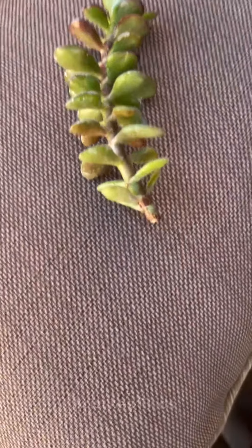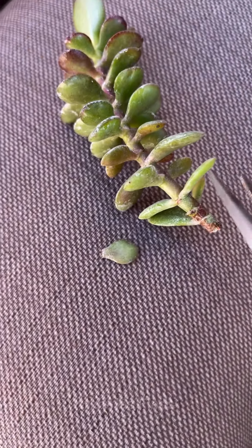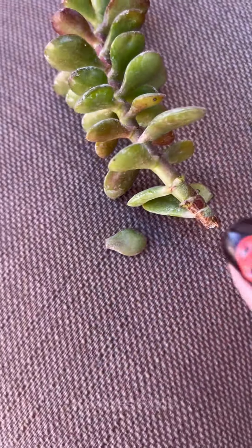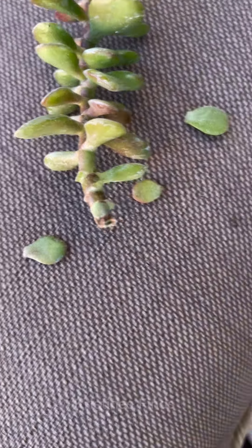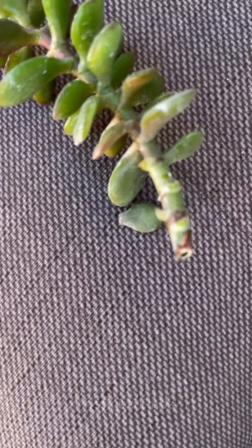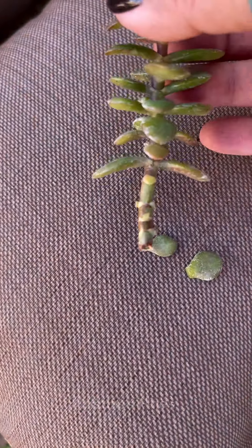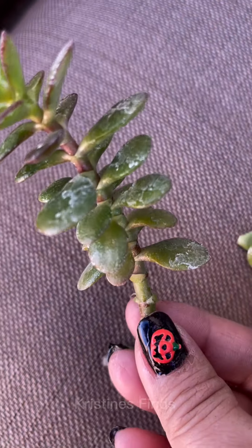I'm just going to cut these lower leaves. I'm outside in my backyard — I just saw this and thought I'd film it at the same time. I'm one-handing this, so sorry if it's not the greatest. You don't always need to use a sterilized tool or anything like that — plants are resilient, they know what they're doing. I might cut off a couple more of these bottom ones.